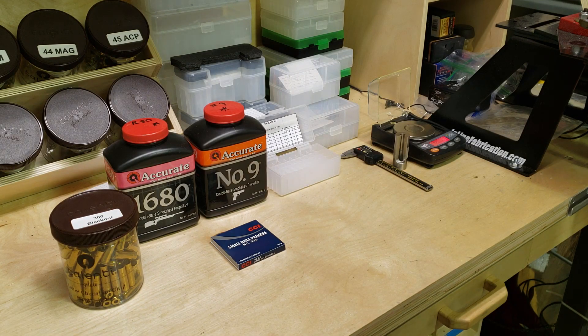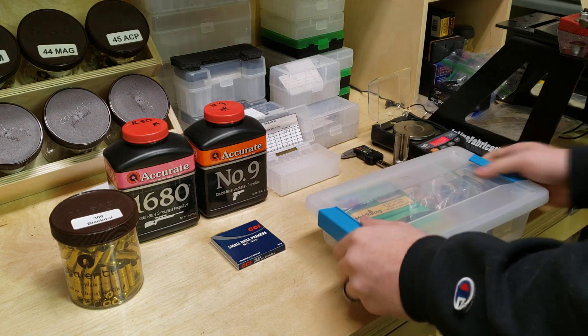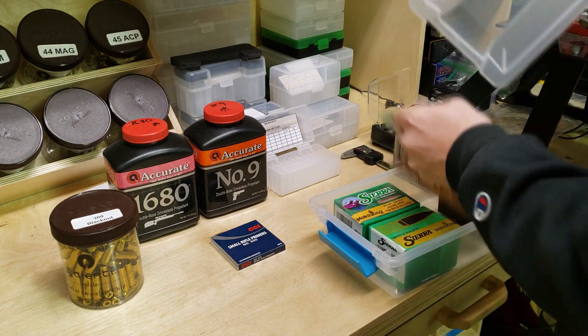Howdy folks! I appreciate you joining me in the reloading shack once again. In this video I'm going to focus on 300 blackout subsonics, specifically a 220 grain Sierra Match King.